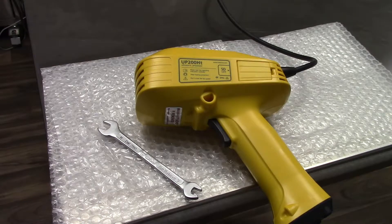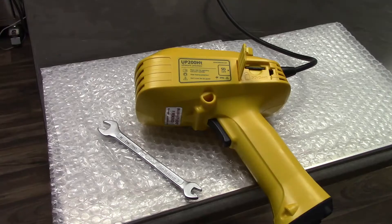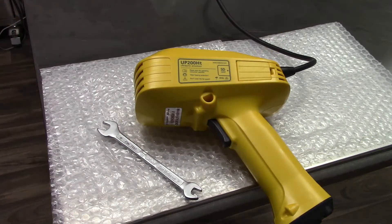Thank you for your purchase of the UP200HT ultrasonic processor. Detailed instructions for operation and maintenance can be found on the SD card within your unit. If this is not available, please contact your sales representative.